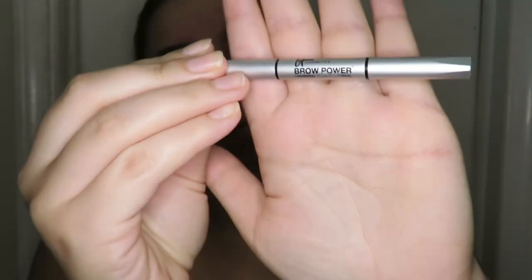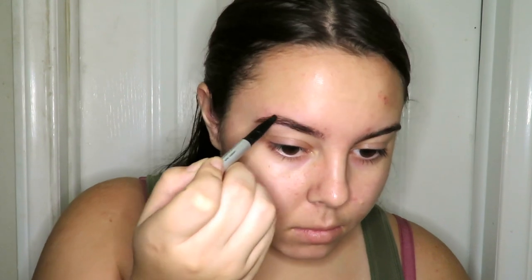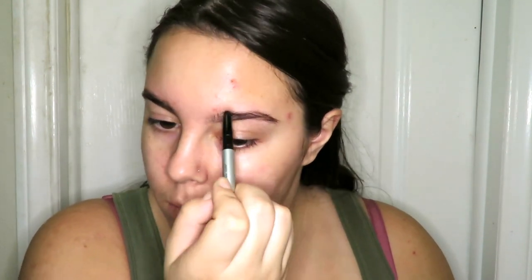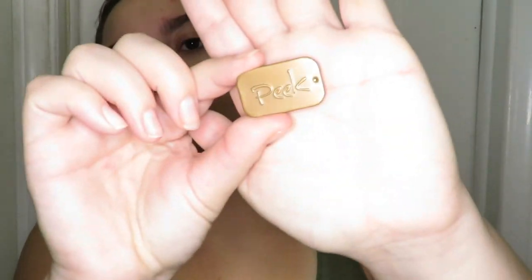First, I'm going to use It Cosmetics Brow Power Universal Eyebrow Pencil in Universal Taupe to outline my eyebrows. Now I'm taking Peek Natural Stained Brow Powder in Espresso and I'm going to fill in my eyebrows with it.